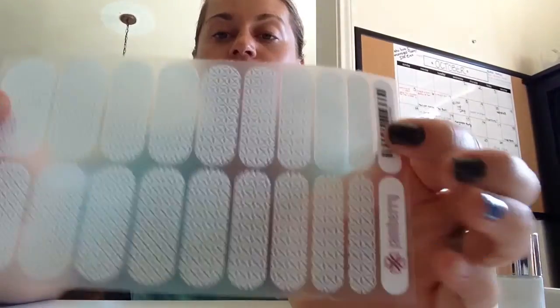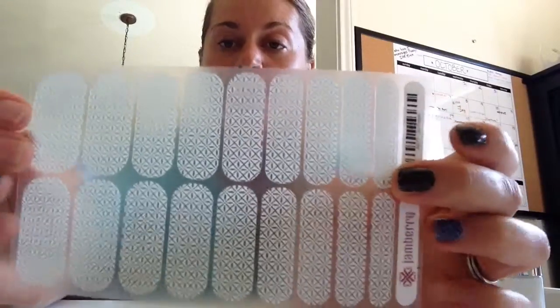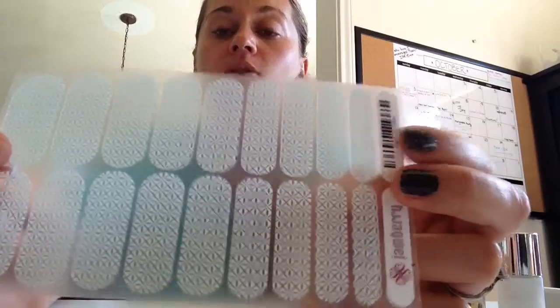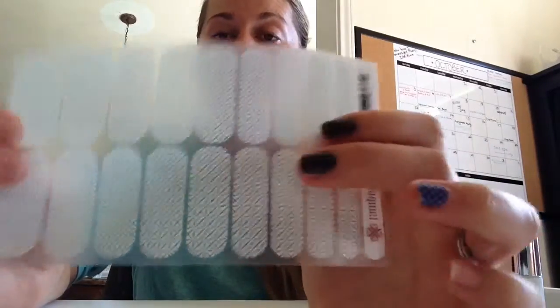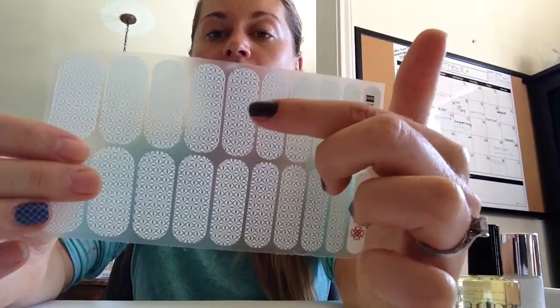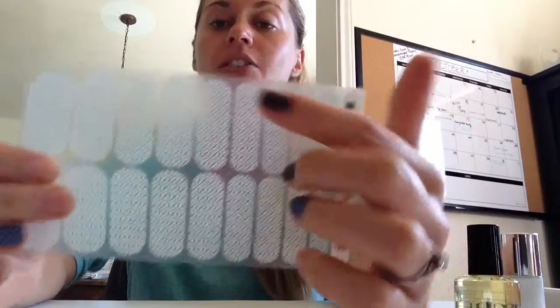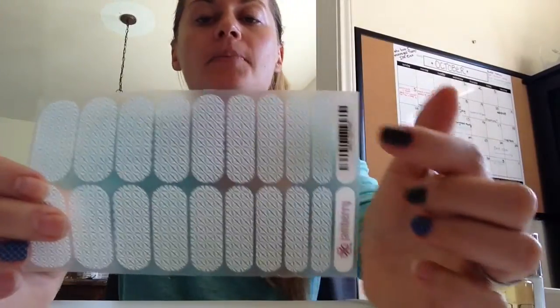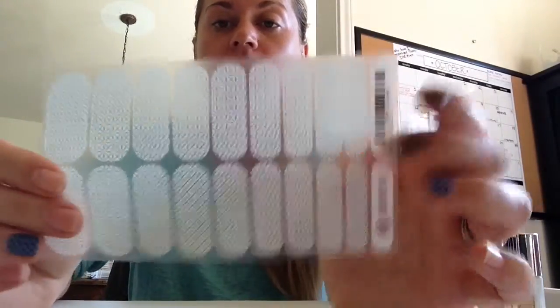This is a regular sheet of wraps. In one wrap, you paid $15 — if you're in Canada, you paid $17. You get two manicures and two to four pedicures. I can actually be really savvy with my nail wraps and leave the middle portion for toes. So out of one wrap, I can usually get two to three manicures and two to four pedicures — or even two to five. I mean, it's a great value.